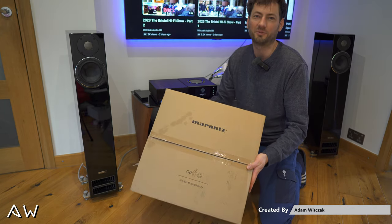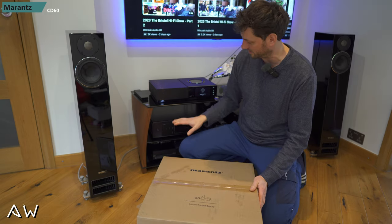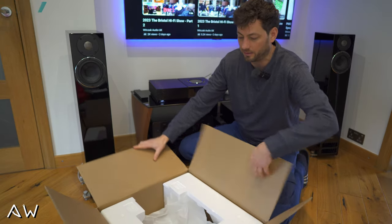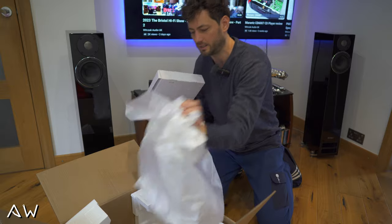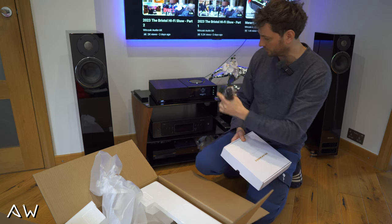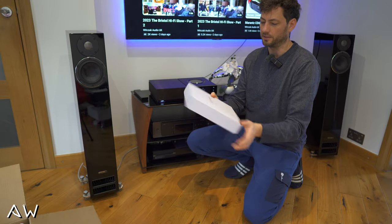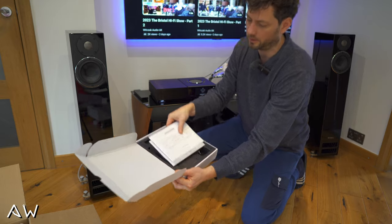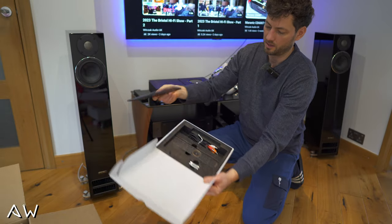First I'll show you the box, how it looks and what was inside, because my CD player is already here. I'll quickly show you what to expect after opening it. It's wrapped and inside we got this cable, but I didn't connect it because I'm using one from my other CD player. Inside the box it looks like this — you got some manuals, we don't need those now.